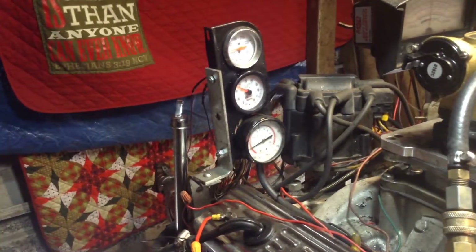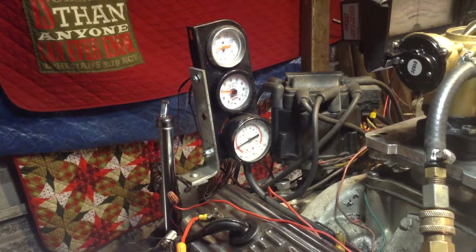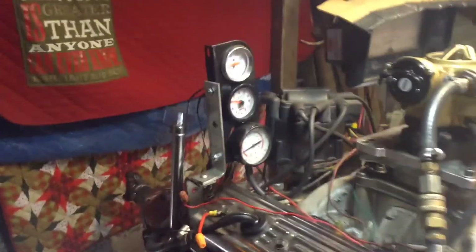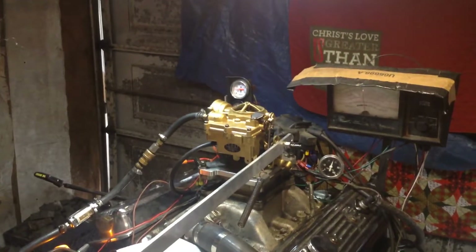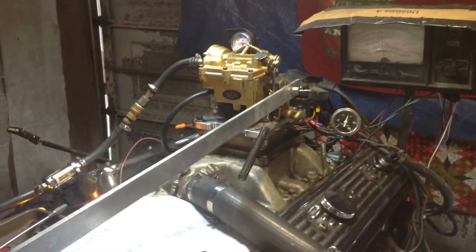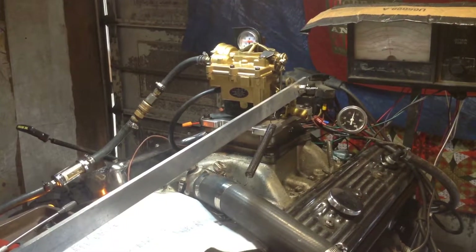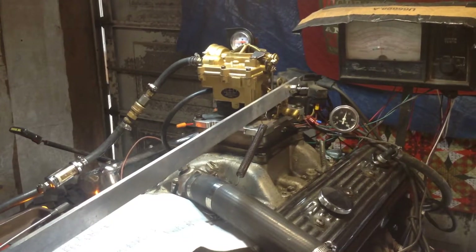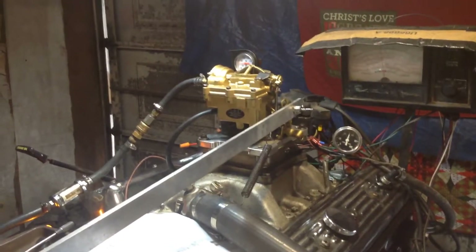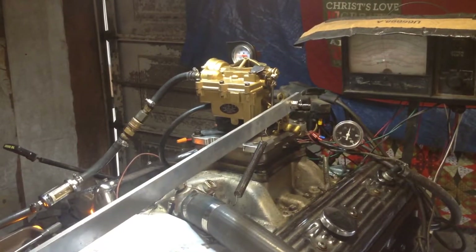Now I'll give it a high RPM check. We're going to come around here and hook the dyno to it — we're going to see what it puts out. This was a disappointment to say the least. The proper procedure would have been for you to stop complaining and whining and send it back, and we could have corrected all that, or even given you a whole other carburetor. But being that I know about you and your capability, I will not sell you another one — not even for double the price. All you're going to do is complain and have the same problem.